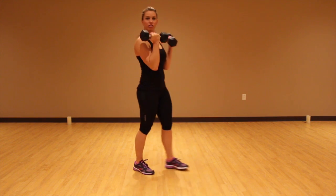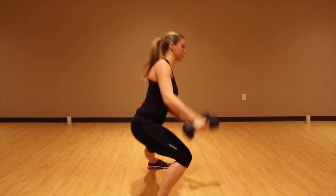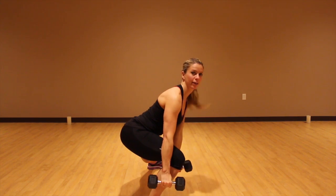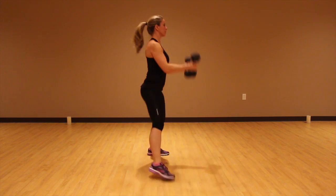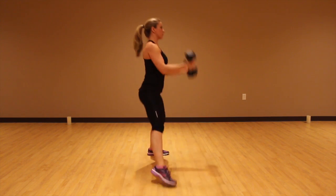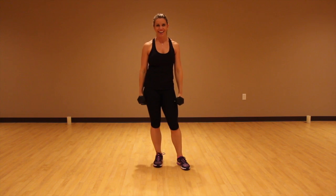Okay, so from the other side, I'll show you what it looks like from the side. Down, curl. Butt goes back, curl. Chest up, butt down. Alright, so do the right number on this side and then switch to the other side.